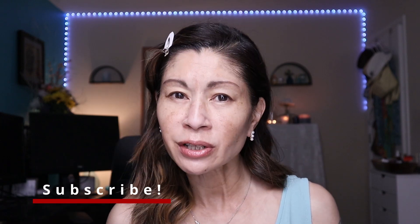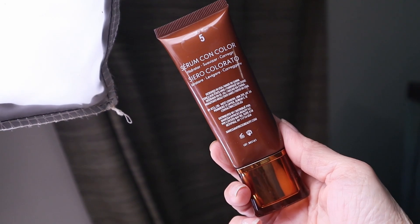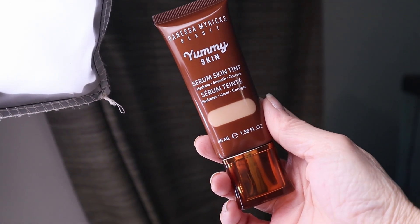I love testing out tinted hydrators, tinted moisturizers, and foundations for mature skin, so when this recently launched I couldn't wait to see if it worked. I was so interested because it contains ceramides and peptides, which are supposed to strengthen and protect the skin barrier. It's also supposed to color correct your skin, and you can mix it into your everyday foundation for that glowy skin.